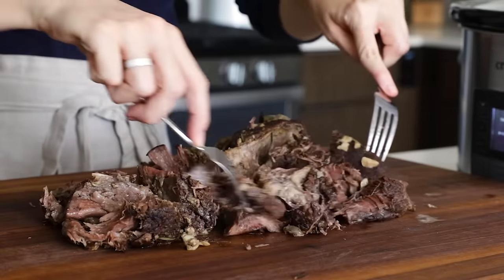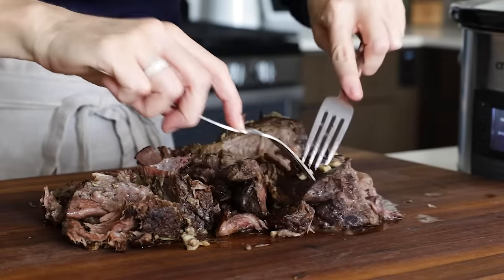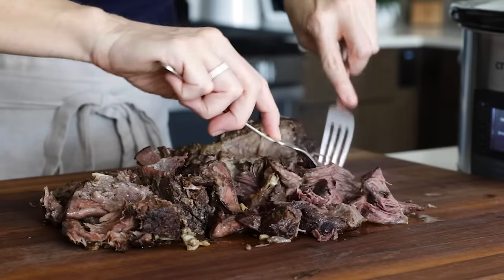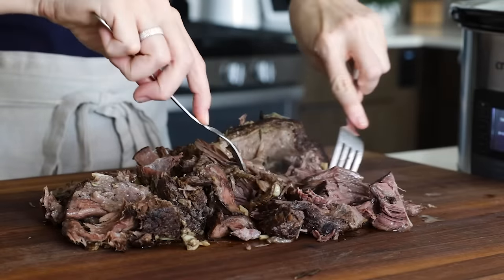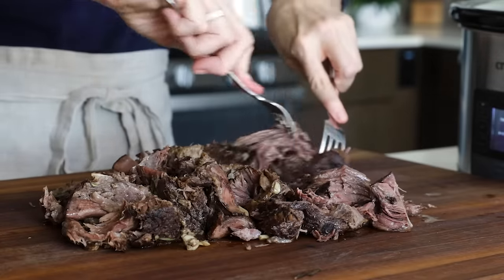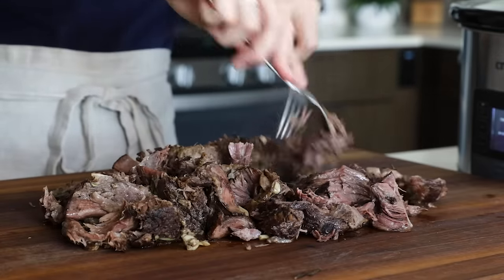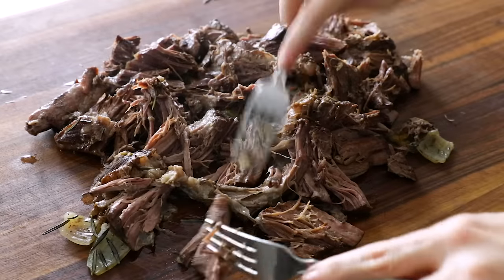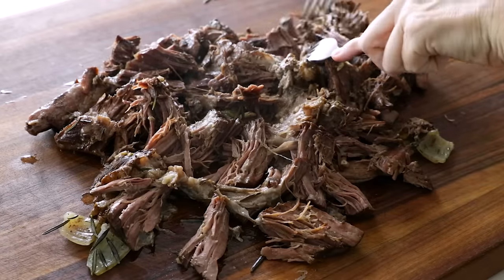As you can see, the meat literally falls apart just going through it with two forks — it's so tender and juicy. But if you find that your meat doesn't shred easily, you can slice it with a knife or toss it back in the slow cooker for another 30 minutes to an hour until it is tender. I don't shred this as much as I might for something like carnitas; I like to keep the pieces a bit bigger and more chunky.